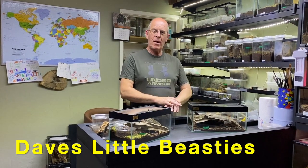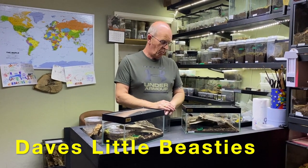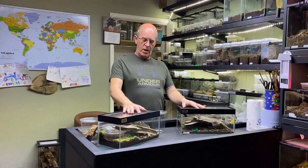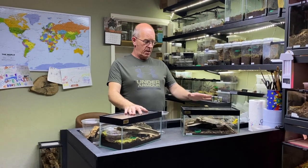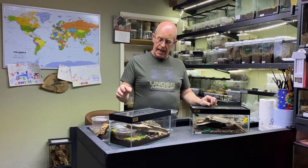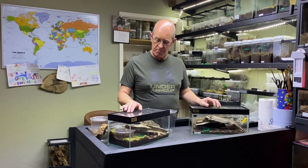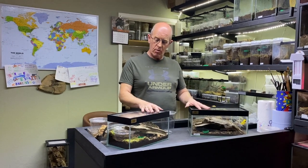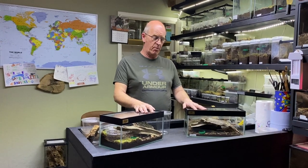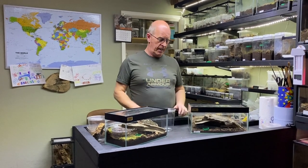Hello guys, welcome back to the channel. We've got some good news. As you regulars would remember, we keep the giant spiny assassin bugs, the horridas, and the white spot assassin bugs. We weren't having very much luck on the breeding side of these things and they were absolutely driving me nuts to the point where I was on the point of just throwing the towel in because it just wasn't working.